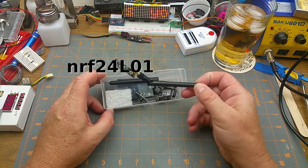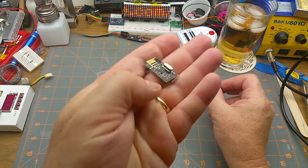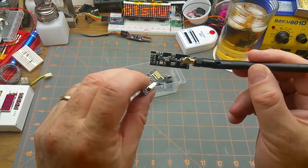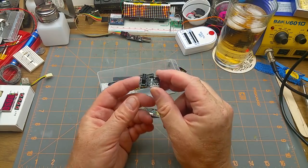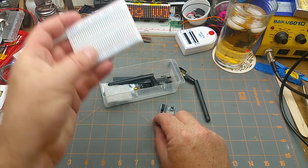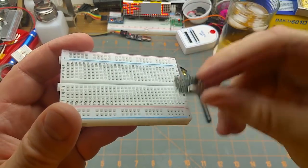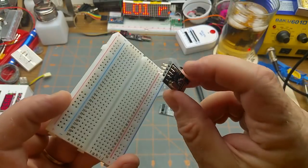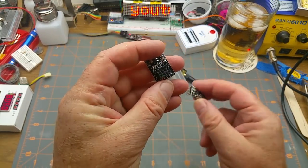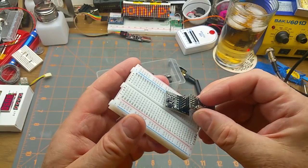I've had a bunch of these little NRF24L01 modules around for a while and got some more in a mailbag not too long ago. There's the standard little NRF module and the high-powered one with a little amplifier chip on it. These are little adapter boards I got to hopefully make them breadboard compatible — I'll just plug one on like that.